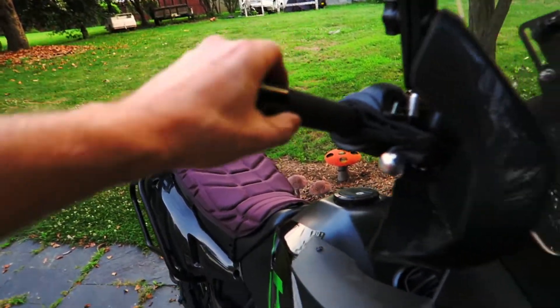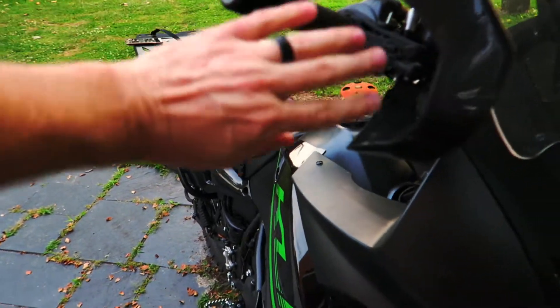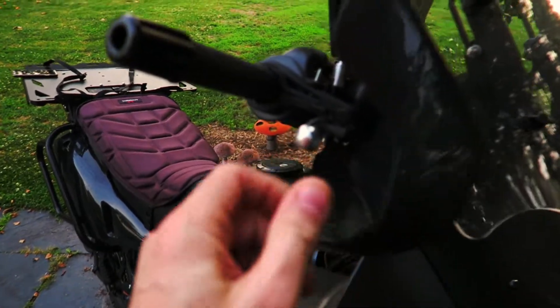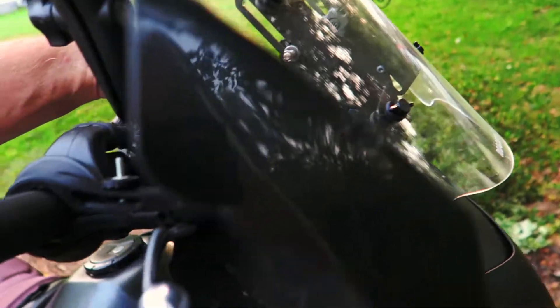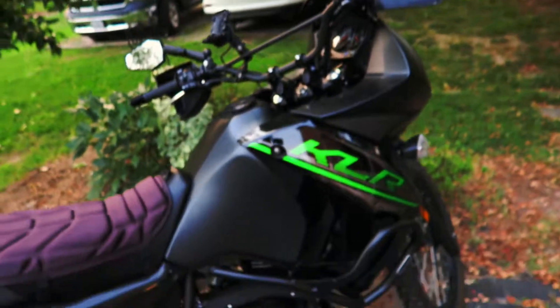Aside from the lowering peg adapters — I think they're called JNS peg lowers — I would love to get some bark busters. Right now I only have the plastic hand guards that came stock with the bike, and the bark busters are definitely something I'd like to add.